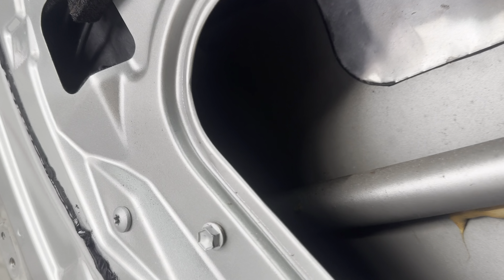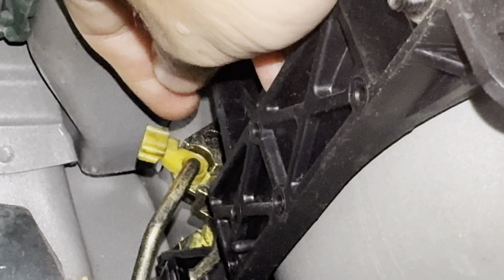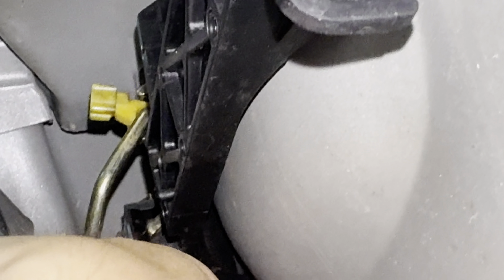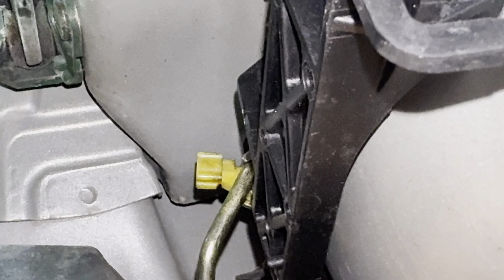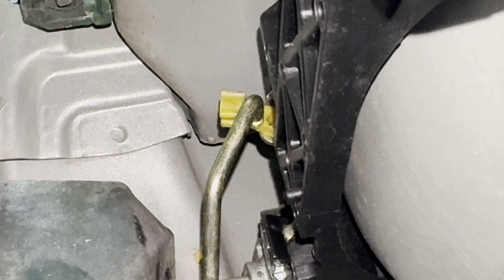Looking inside the door, you should be able to see the yellow connector. Push it out — you can see originally it's down, you push it out, and now you pull it out. You can see the end where it goes into that hole, so pull it out towards you. Now you have that disconnected from the door.